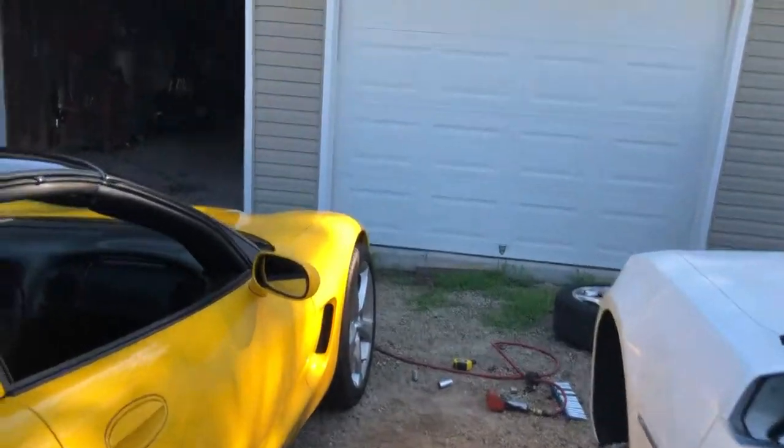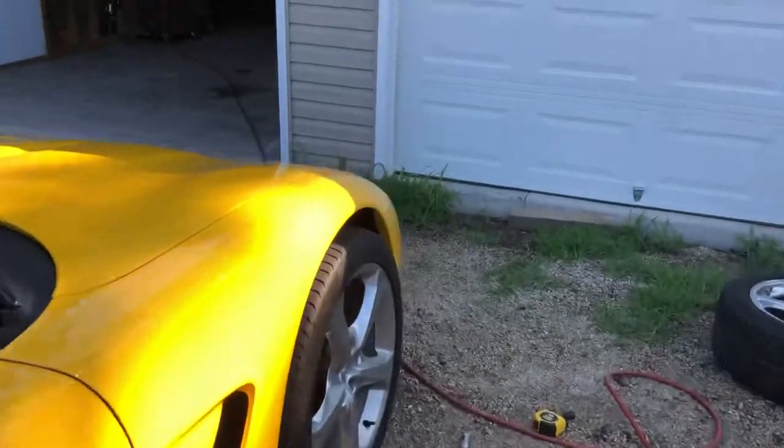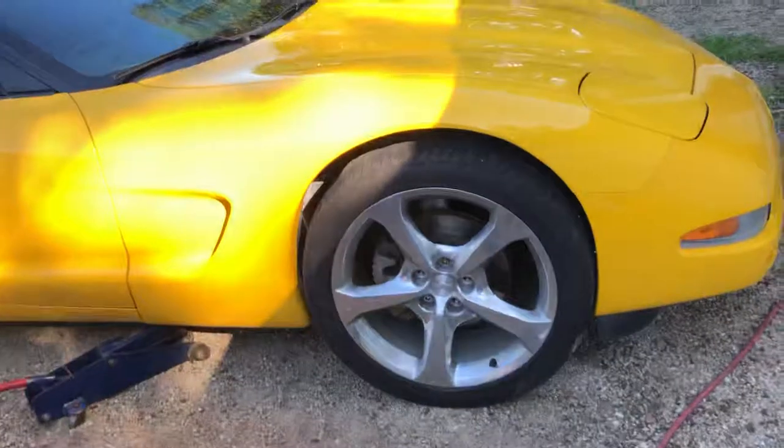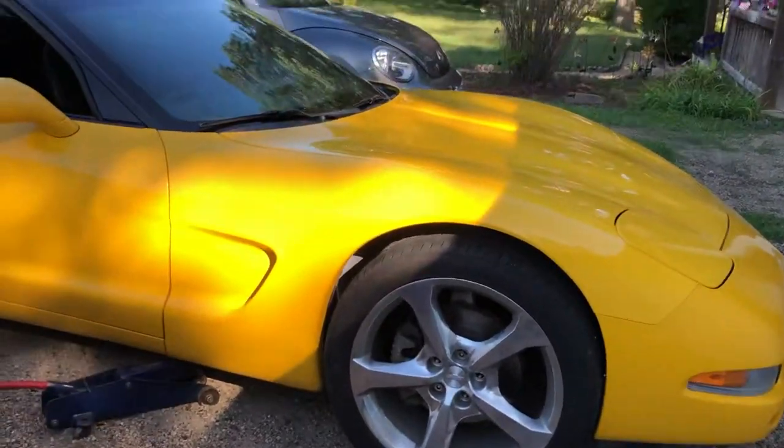If those big tires will fit, they will look pretty good — but they are just way too big. So I'll put the stock ones back on in the meantime.